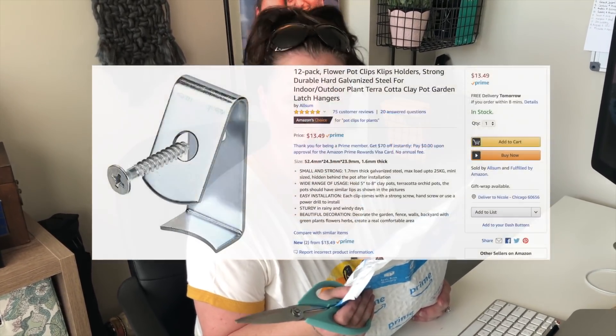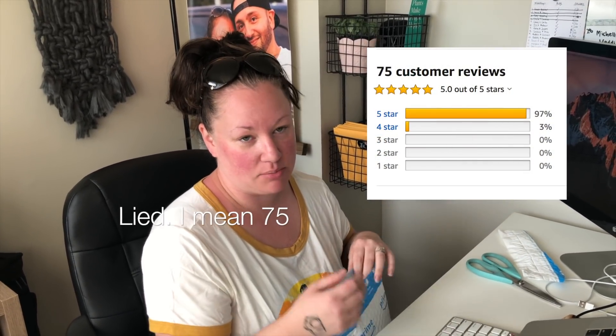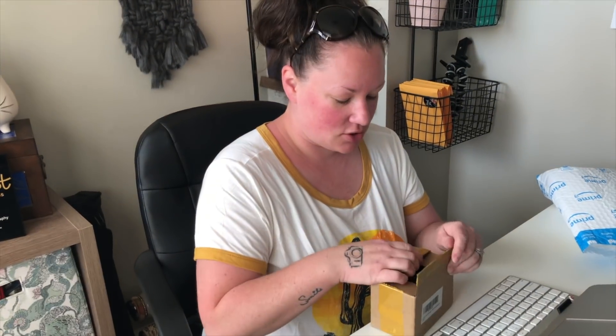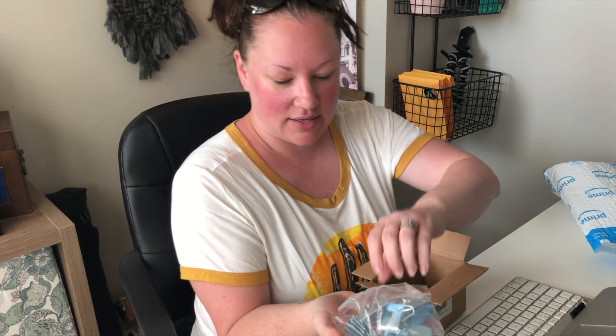I ordered these terracotta pot clips yesterday from Amazon and they got here. They were $13.49, five star reviews — there were over 80 reviews, because I couldn't believe it. It seemed too good to be true.